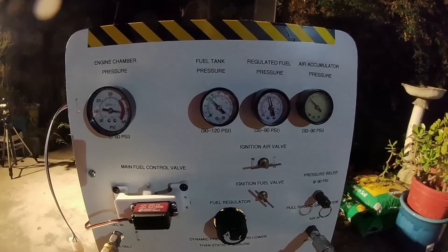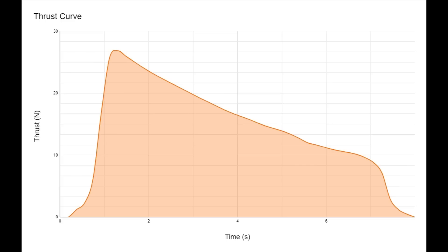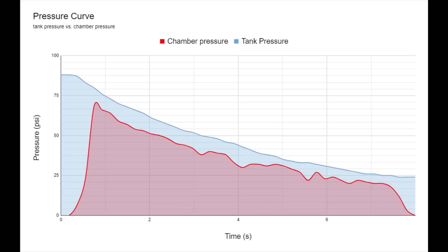After seeing those glorious shock diamonds, it was time to go through the test data. The maximum thrust achieved was 2.73 kilograms or 26.8 newtons. Peak thrust was achieved almost immediately and gradually decreased as the air tank ran out. The tank pressure for all full power tests was approximately 90 psi, with peak chamber pressure at about 68 psi. I shut off all tests when chamber pressure dropped below 20 psi because the flow is no longer supersonic at that point.